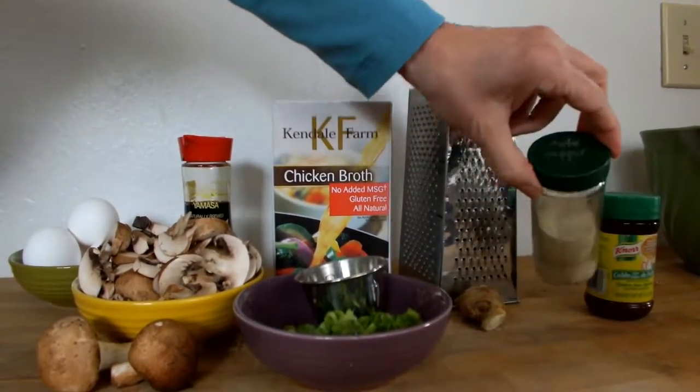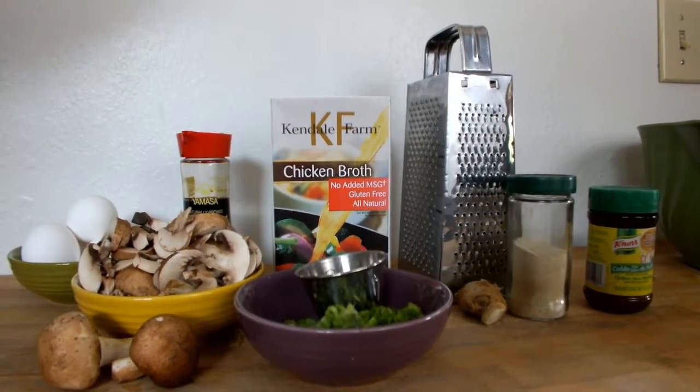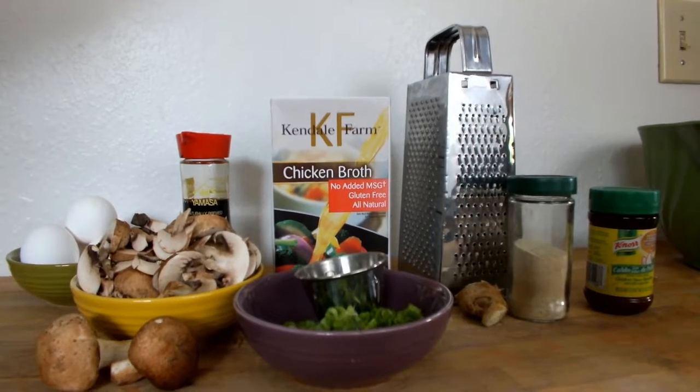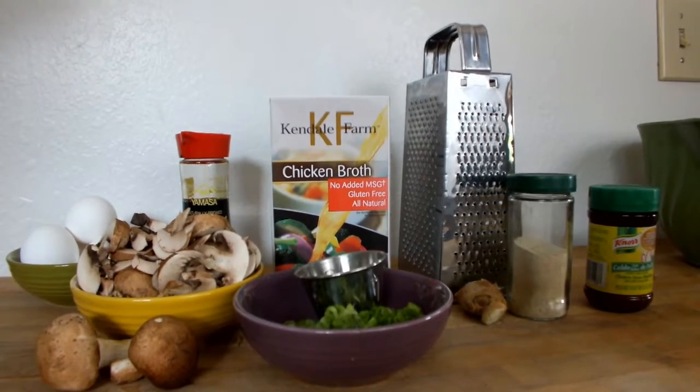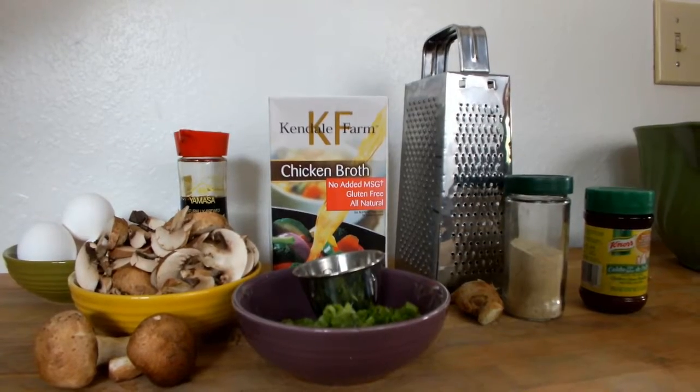White pepper — a very important ingredient. It's the mystery ingredient in most stuff, including Kentucky Fried Chicken. It's the stuff you can't identify. I've worked there for many years. It gives a background flavor you really can't identify.